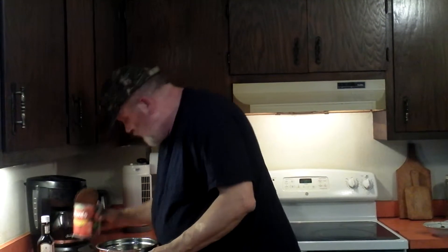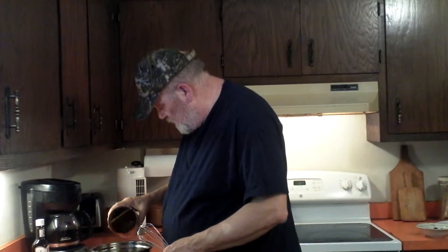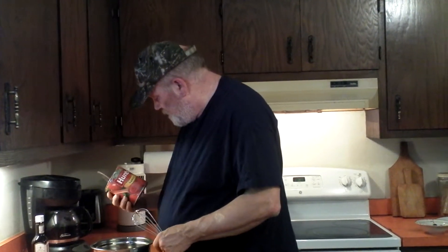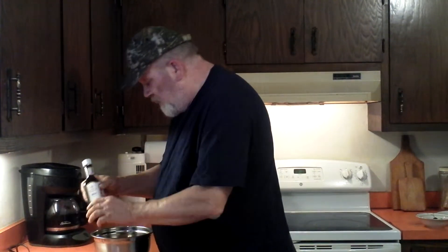First of all, we're going to add in a can of tomato sauce. I buy Hunt's because it's on sale all the time, and of course it says 100% natural.